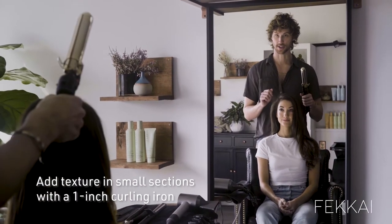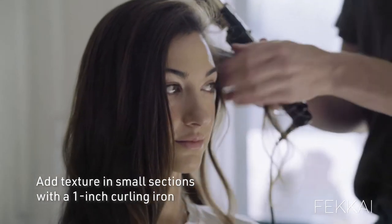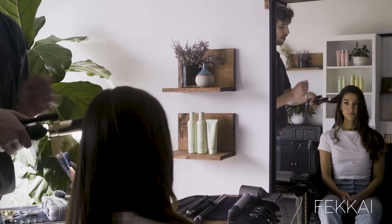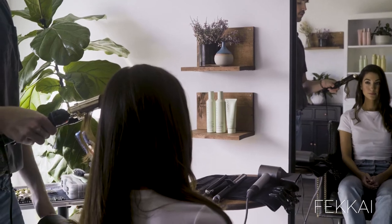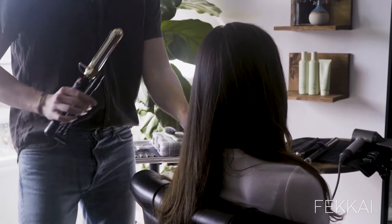So we're going to go through and add a little bit of texture with this one-inch barrel. I'm just taking one-inch sections, and you're just going to wrap around the barrel — just do a little wrap, twist out, wrap, twist out — and this is just going to give you kind of a natural, cool, live-in wave.